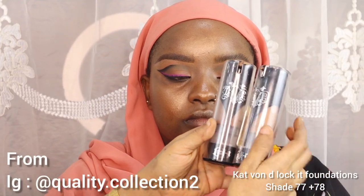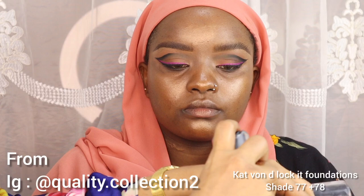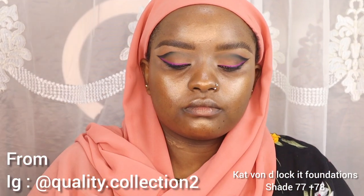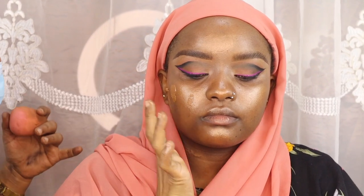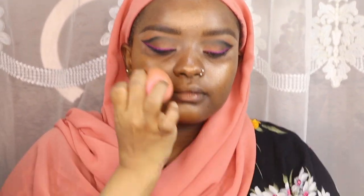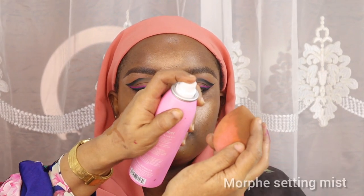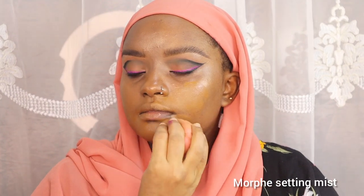For foundation I'm using Kat Von D Lock It Foundation in shade number 77 Deep Warm and number 78 Deep Neutral to achieve her skin color. I used one pump from each foundation to get her skin color, and as you can see the foundation has full coverage yet it gives a radiant, velvety finish — it's one of my best foundations.